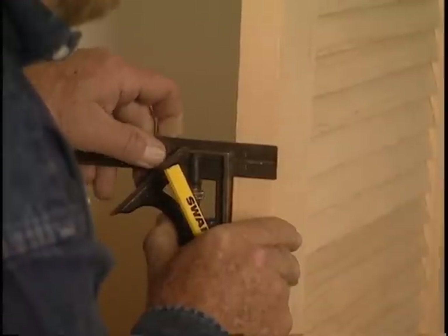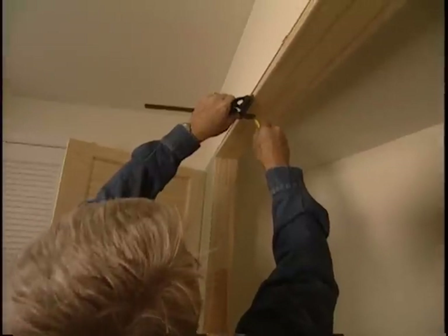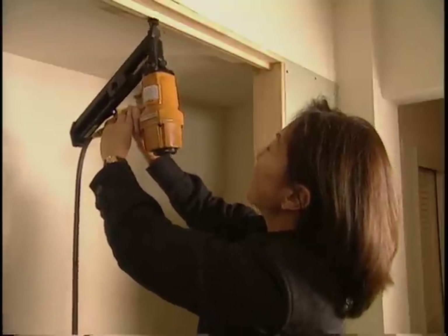Next, we measure the door thickness and transfer that measurement to the jamb using a combination square. This is how we create the door stop — a piece of molding that keeps the doors from swinging into the closet.